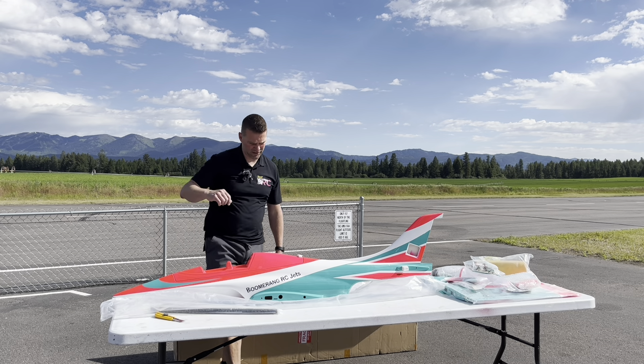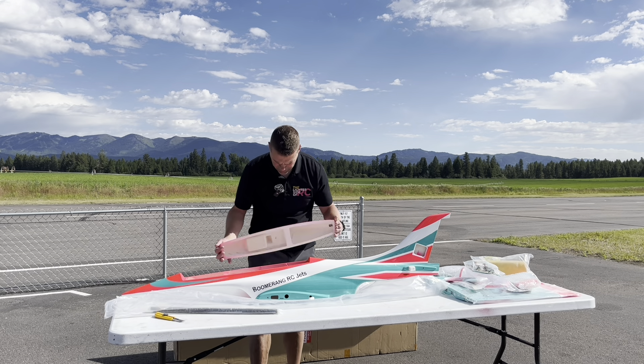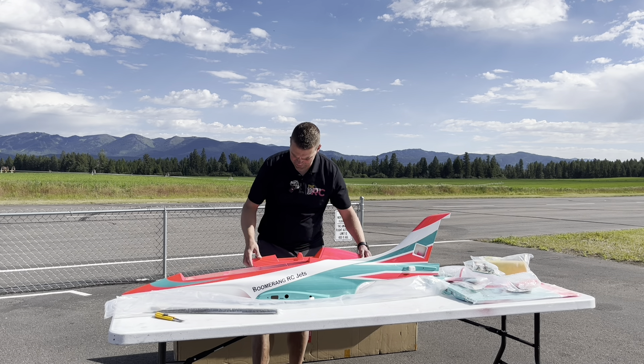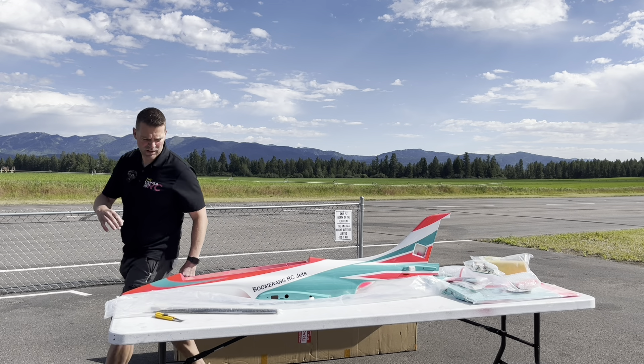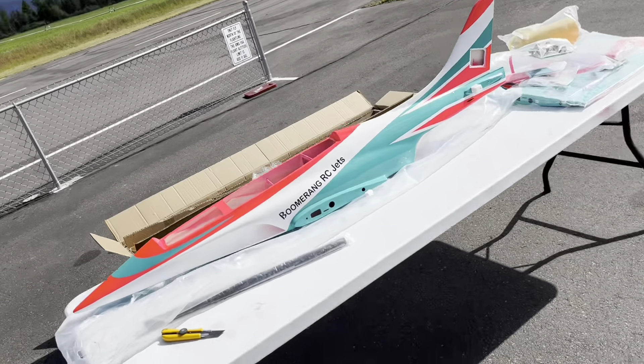There we are — very light fuselage, really impressive. Very cool. Nice hatch, nice and light as well.